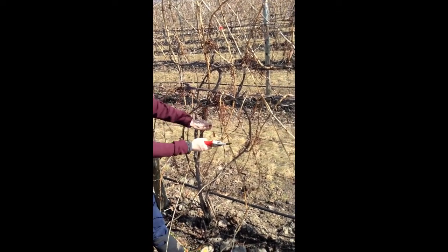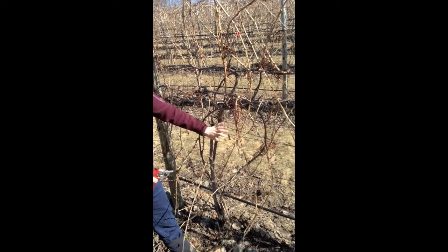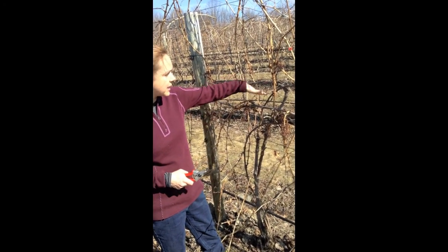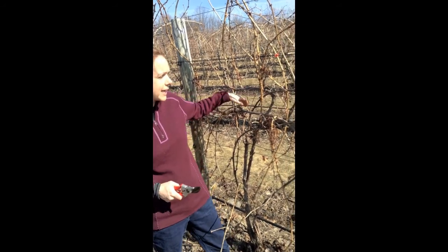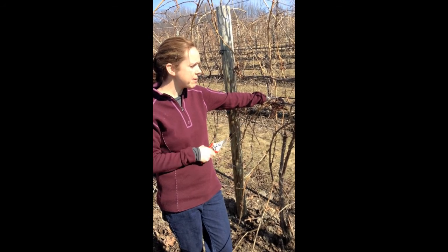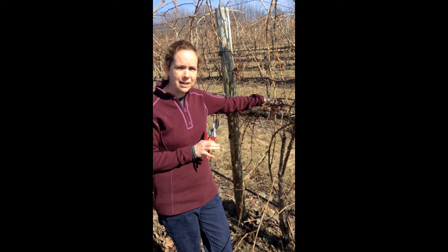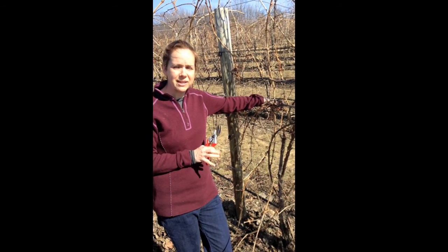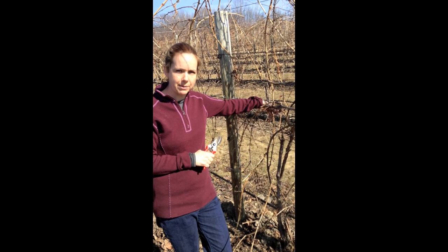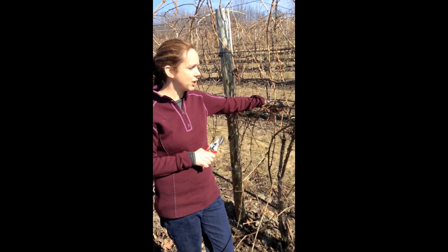We come along just after berry set and flip this wire downwards. So they're growing up, then we flip it down and pull these shoots down. As a result, the growth along the bottom isn't always very good, but it gives us this space in the training system that allows for more light and more airflow. This is something growers don't always like — it's extra work — but the studies that have been done usually show that this can improve yield while either maintaining or improving fruit composition. So it's a really good system that many growers need to consider using.